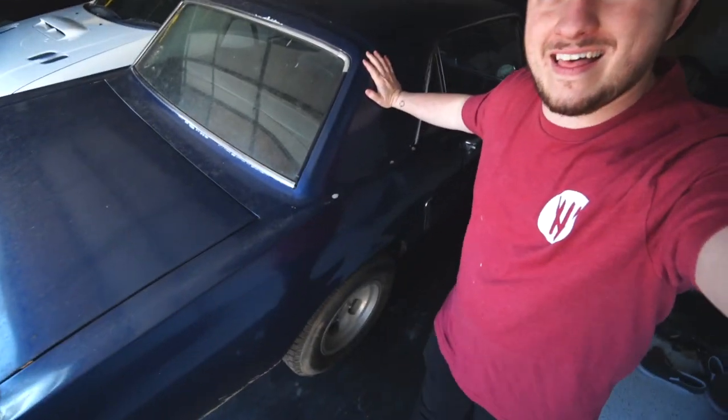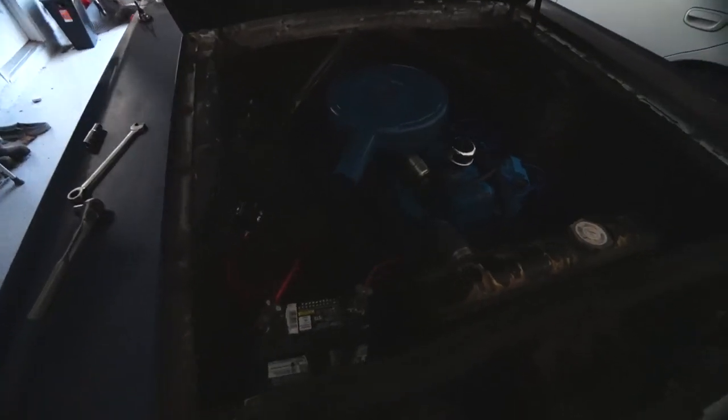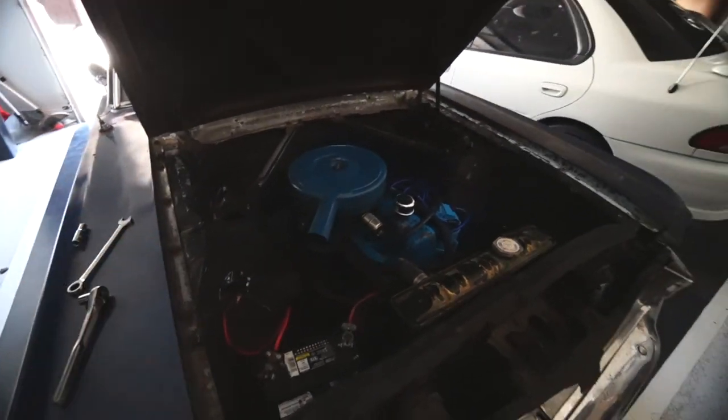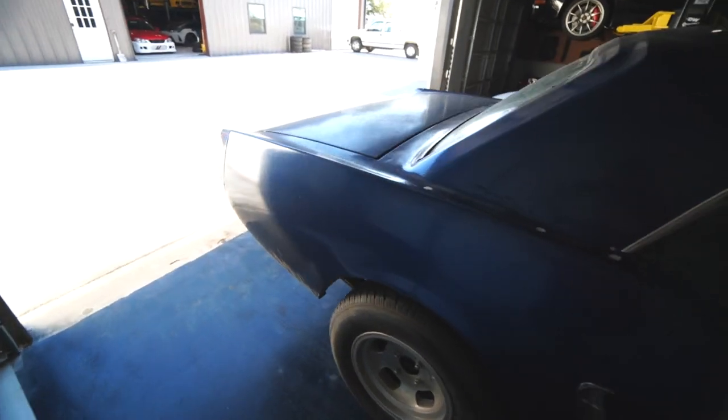We're gonna be detailing this pony right here. I did actually do some work to it — I changed out the starter solenoid and it still doesn't work, so I'm wondering if the starter just happened to go bad right when we bought the car. I kind of have a good feeling about this car. I think I can get this thing looking decent.